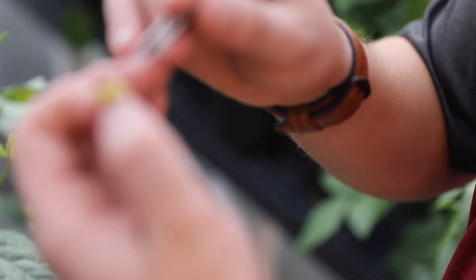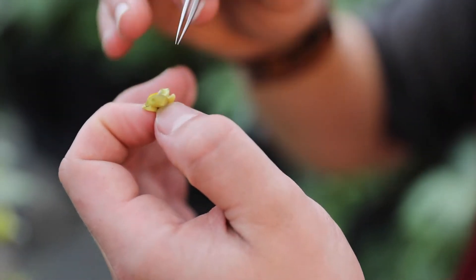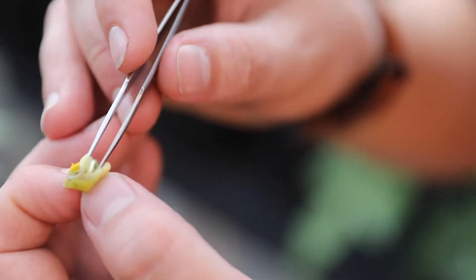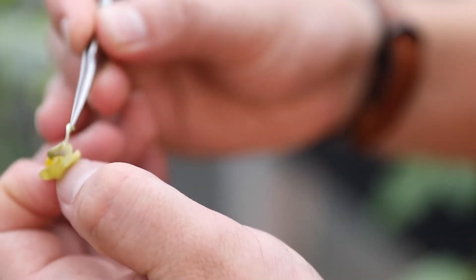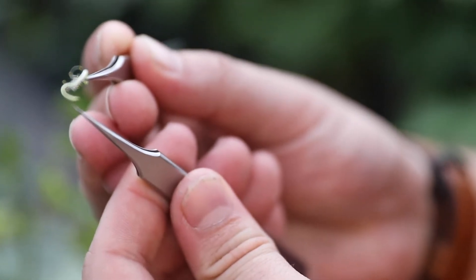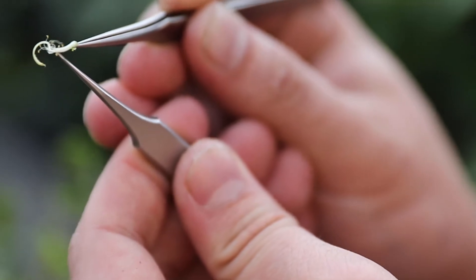This is an already-pollinated male flower. Mung beans have both male and female portions, but we're only using the male portion from this one. Opening up the petals, you can see that shiny white stigma right there. We remove it — so we have the stigma and the anthers. The stigma is what will actually accept pollen and become the bean. The anthers are the male portion that shed pollen to create the other half of the cross.